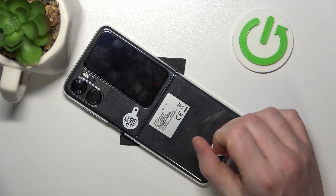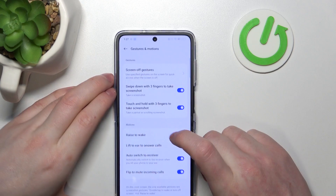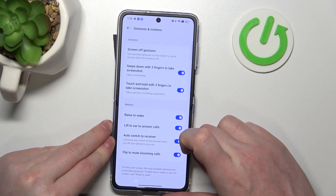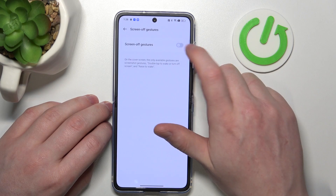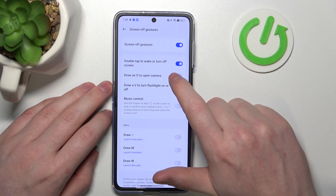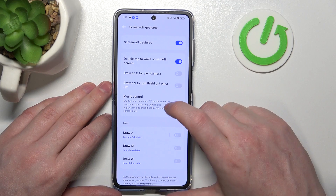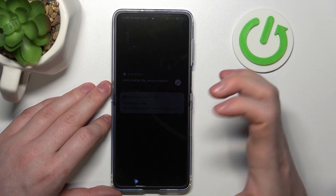The last motion is Flip to Mute Incoming Calls — you can lock your phone, place it upside down, and it will mute all incoming calls. Now let's move on to the Screen-Off Gestures tab. Make sure they are enabled, otherwise you won't be able to use them. We have Double Tap to Wake or Turn Off Screen.